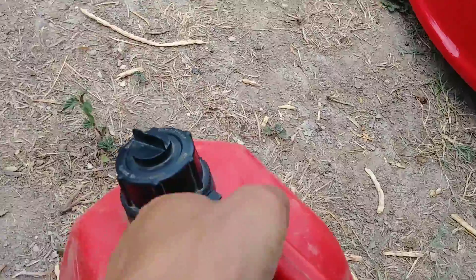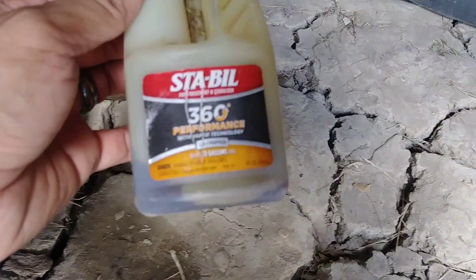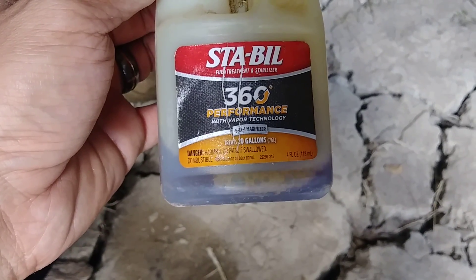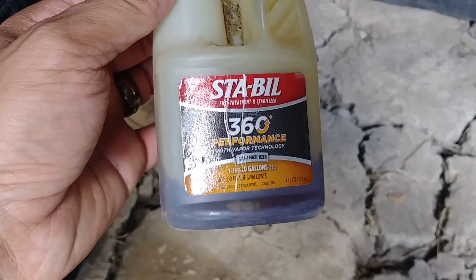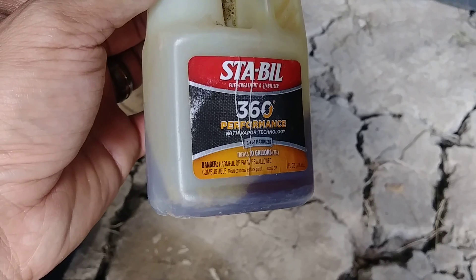That's going to keep your fuel fresh, especially if you've used some type of fuel additive. I recommend using Sta-bil or any kind of stabilizer.